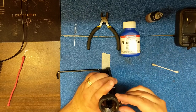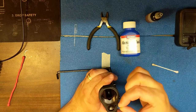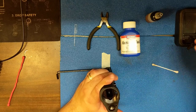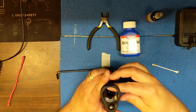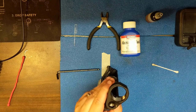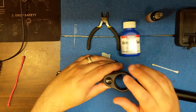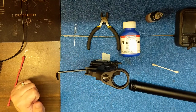The rear takedown pin is super easy — even easier than the front. Simply line it up and drop it in. Put a little bit of oil in the takedown pin holes. Depending on whether you have an A2 stock it'll be a little different, but you'll just compress down on the pin and you're done — super easy.